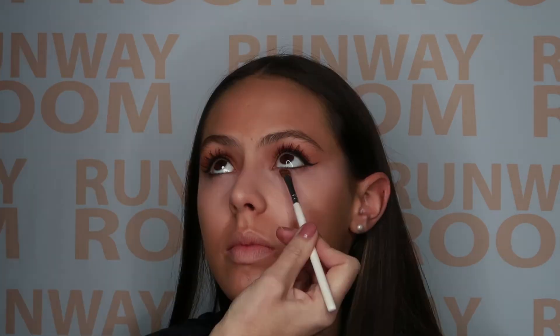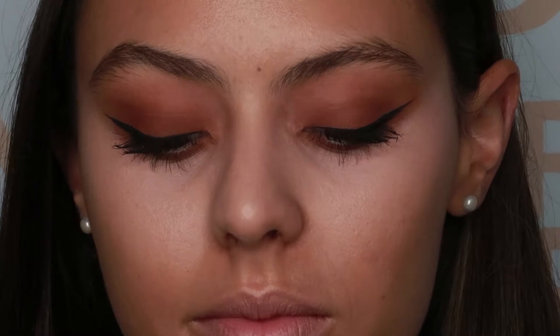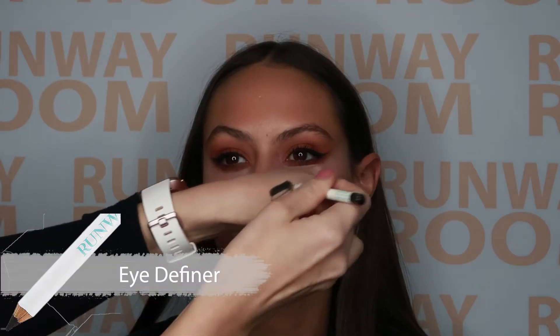We will then smoke out the bottom lash bed with peanut butter loose dust using the soft angled brush. Take the peanut butter loose dust quite low and then place black eye definer into the bottom waterline, really working it into the lashes.